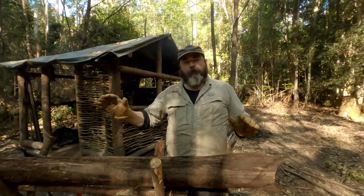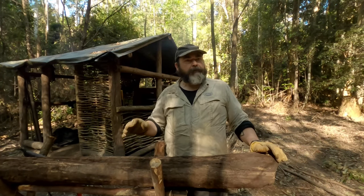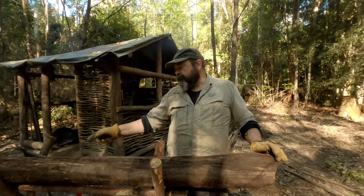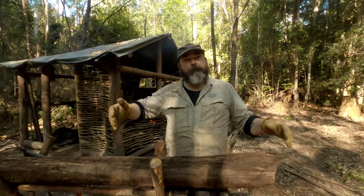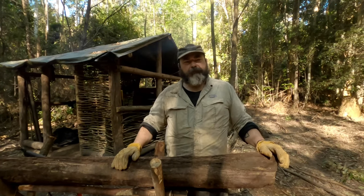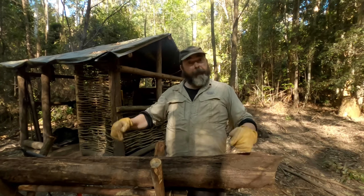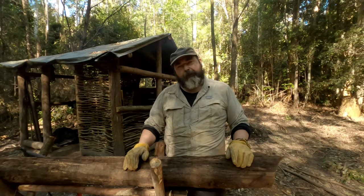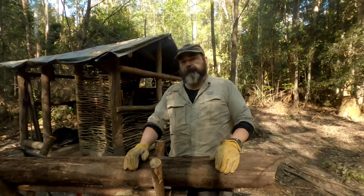That's what I'd like to do. I'm thinking of the fallen logs around here — there are some big ones, and that bow saw is definitely not going to cut it. I'd like to have a crack at bucking a big log because I'd get more shakes out of it. But I might be biting off more than I can chew. So I bought a new saw — that was a long way around to just saying I've got a new saw, which is not new, it's secondhand.